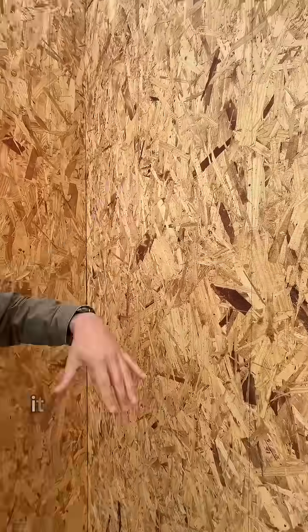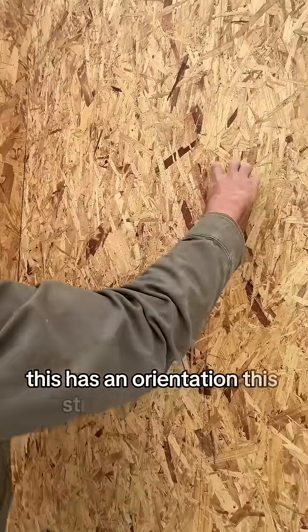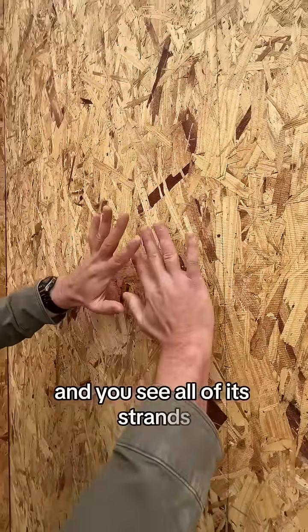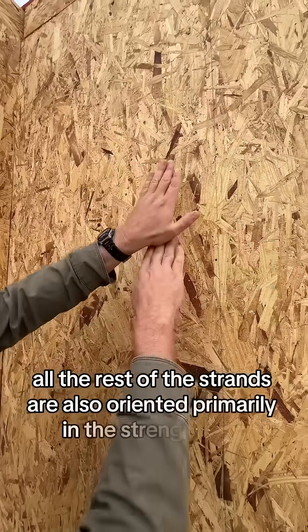It is oriented strand board — it's not just vertical mulch. This has an orientation. This strand right here is oriented this direction, and all the rest of the strands are also oriented primarily in the strength axis.